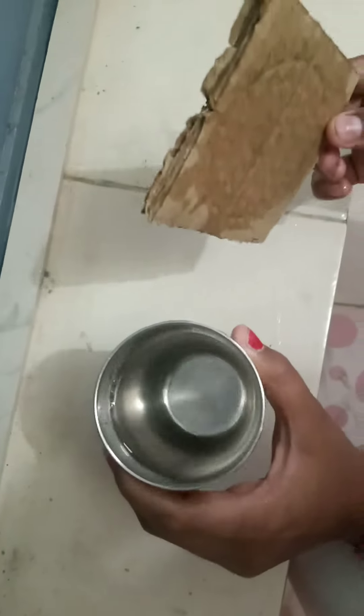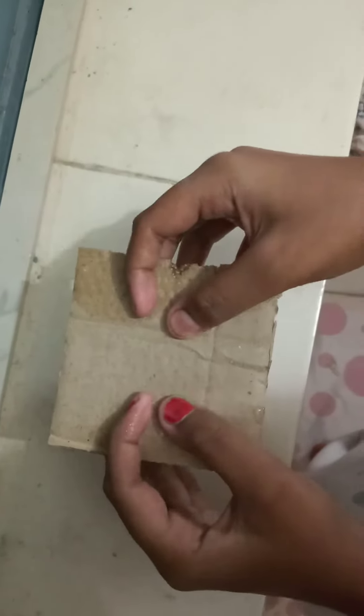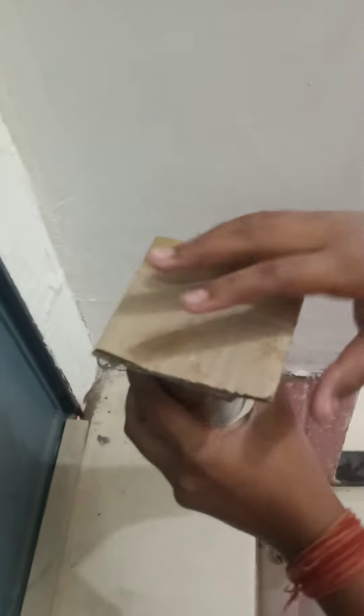Here I have taken a glass tumbler in which I have poured water, you can see. And here I have taken a cardboard piece of square shape, and now I will keep this cardboard on the tumbler.